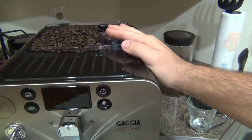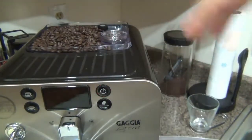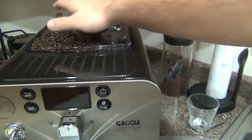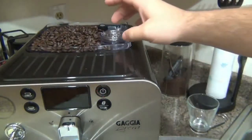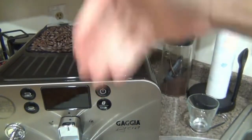The biggest benefit to the bypass doser is if someone doesn't like the coffee you have loaded in the hopper. A big example people talk about is decaf — if you have an entertaining situation and someone drinks decaf, or you have a regular bean but they want a flavored coffee, all you have to do is open this lid from the top, pour in your pre-ground coffee, and you can make just that. It's completely separate from the bean hopper, so you don't have to empty and refill your whole hopper.